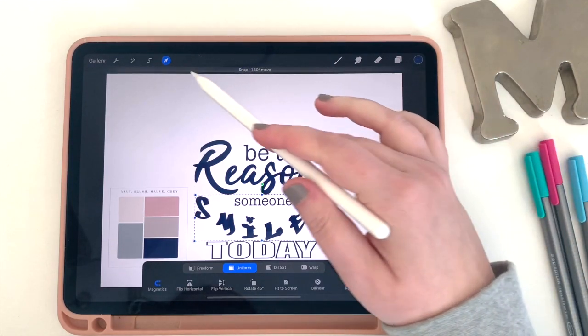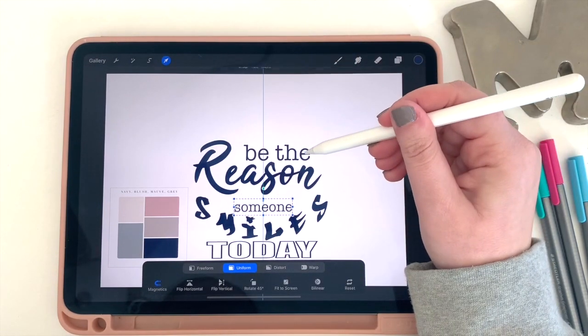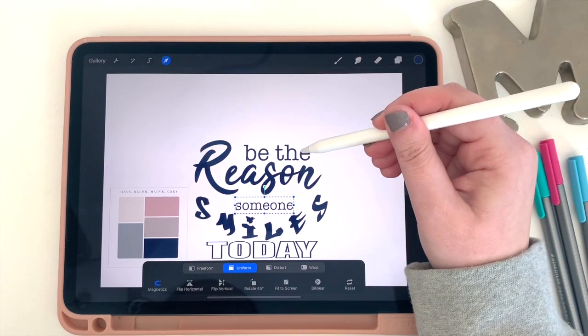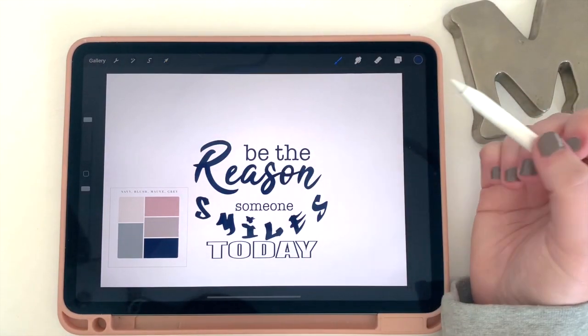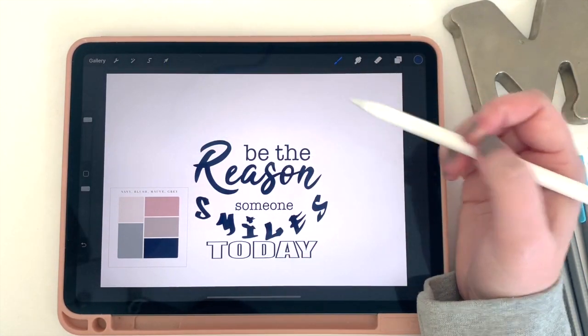Welcome back to more designs. I feel like this video is one that has been waited for for some time. Today I'll be showing you how to get free fonts from the internet and use them on your digital stickers that you can then put into your digital planner.